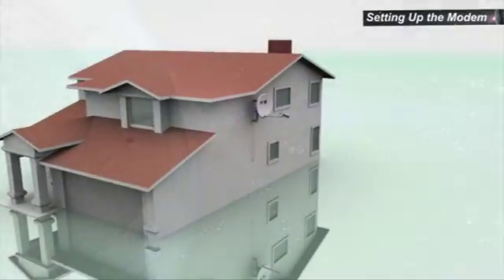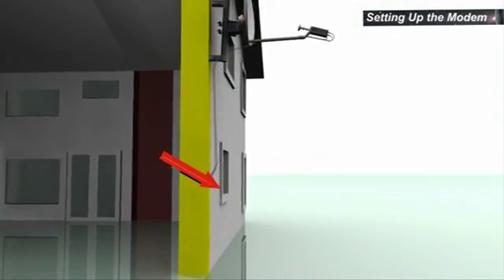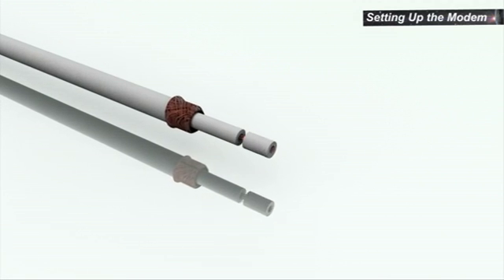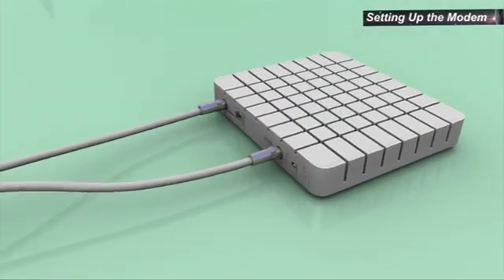The cable should be threaded into the house. The hole should be drilled pointing down to prevent rain penetration into the wall. Cut excess cable. Expose the braid and fold it back. Expose the center wire. Screw on the connectors. Connect the RF cables to the modem.